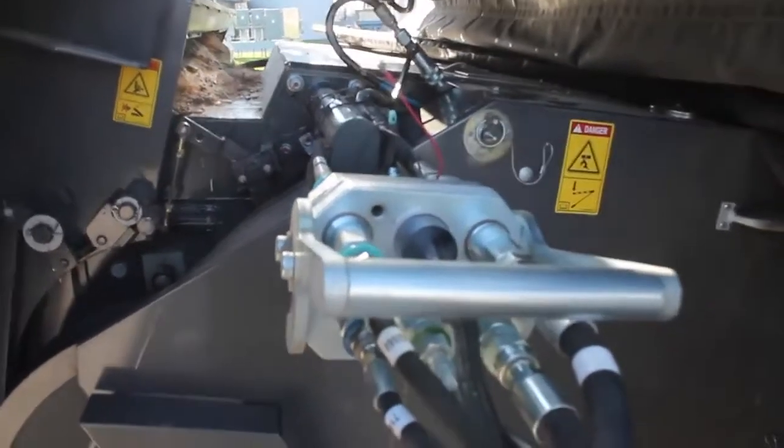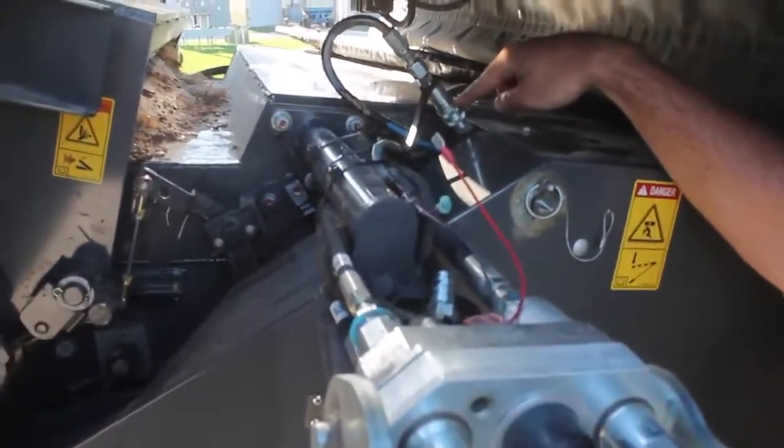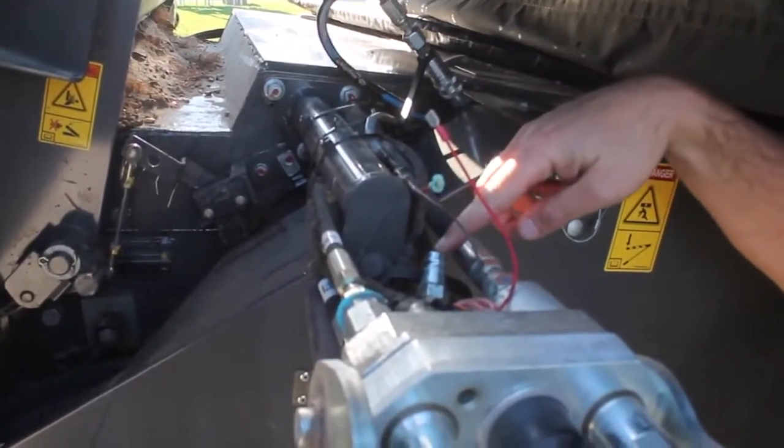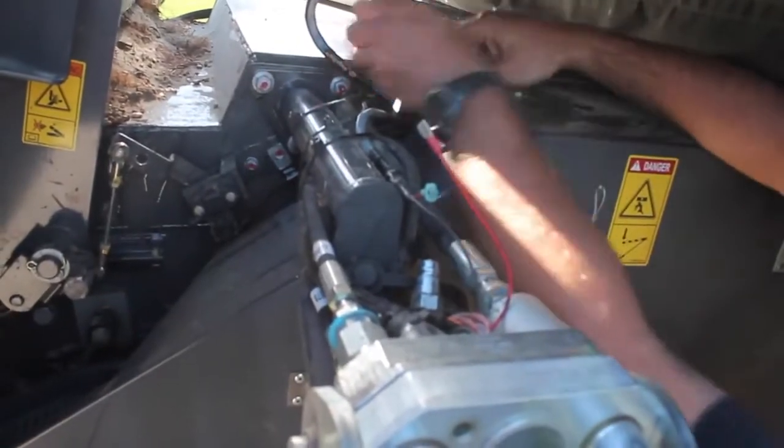After we hook up our single point connector, we need to make sure to change our hydraulic hose from the variable speed position for our corn head down to the single point connector for our 9250 Dynaflex.